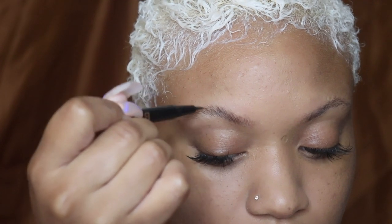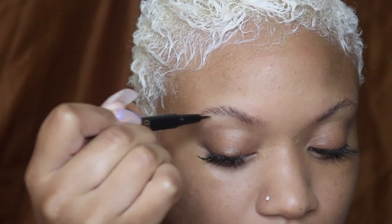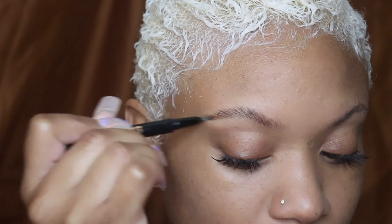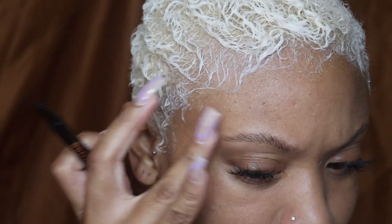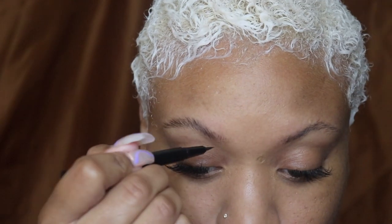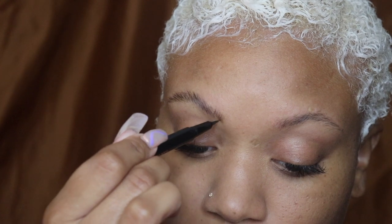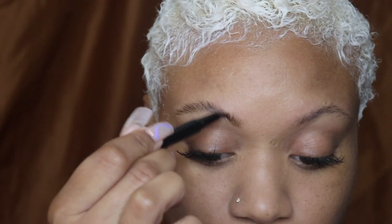Then I'm using the Anastasia Beverly Hills brow pen — this is my new favorite thing. It gives you very natural-looking hair-like strokes. The color I'm using is caramel. I also have a chocolate one that's really dark, but I love this color because it looks like my actual brow hair.